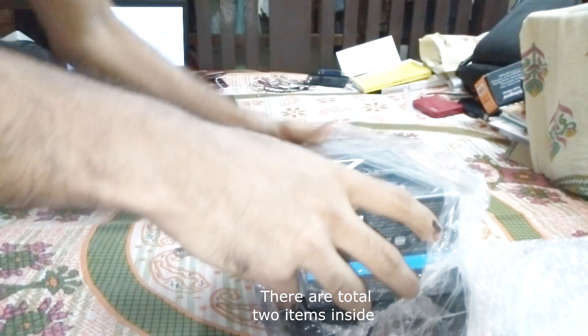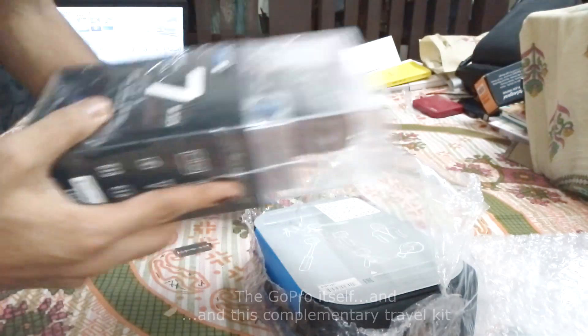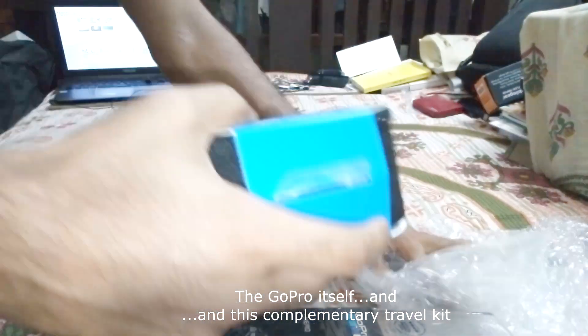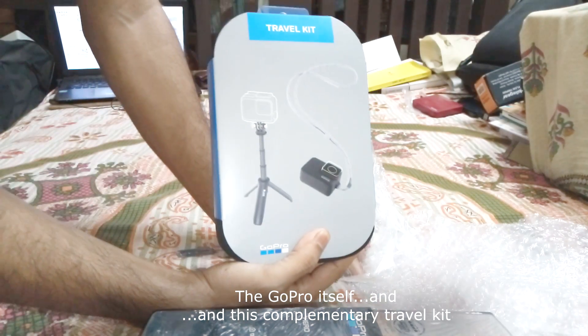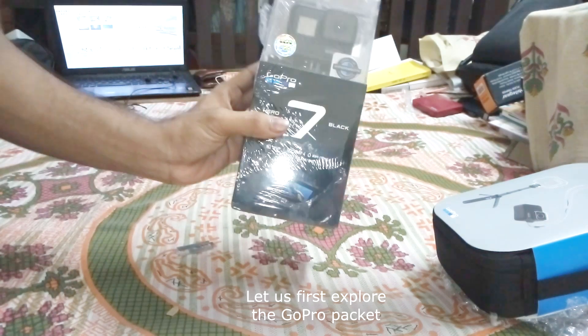There are a total of two items inside: the GoPro itself, and then this complementary travel kit. Let us first explore the GoPro packet.